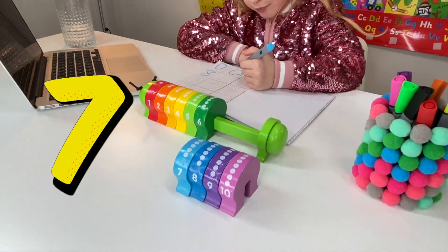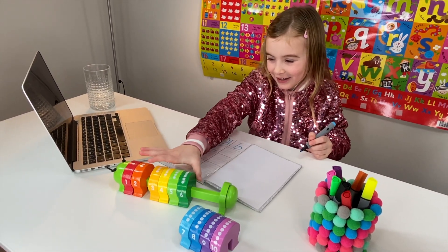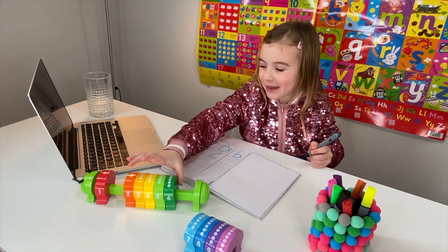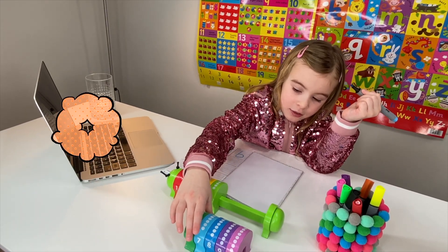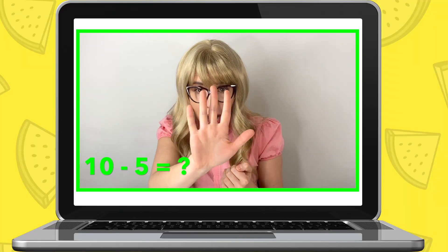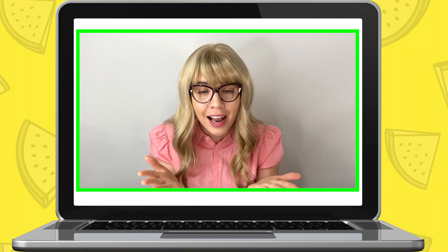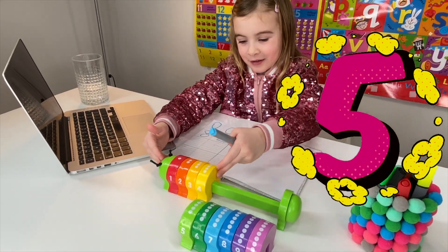Maria brings in her caterpillar toy, counting pieces off it. Miss Elizabeth: That's a very cool toy, Maria - I really like it! You are getting so good at your numbers; I can see you have been doing your homework. Now, take away number four from ten - which number will you have left? Maria: Six. Miss Elizabeth: That's right, six. Now take away five from ten? Maria: Five. Miss Elizabeth: That's right - you'll have five. Write down number five in your notebook.